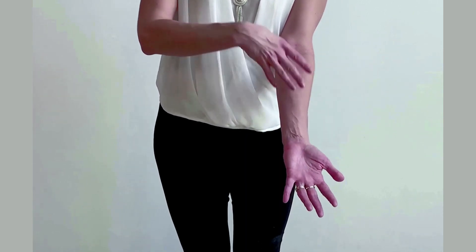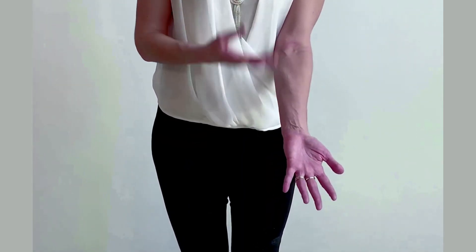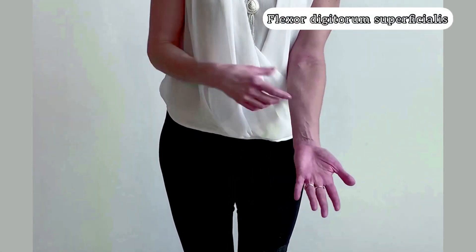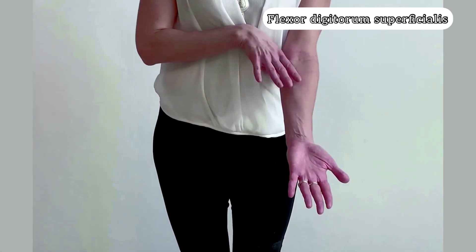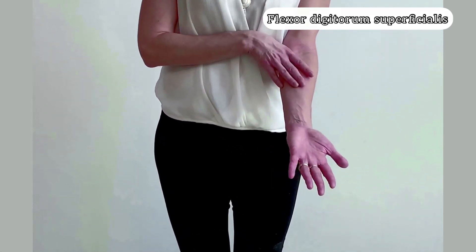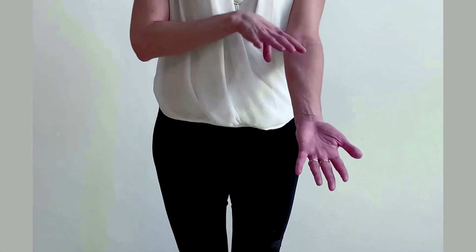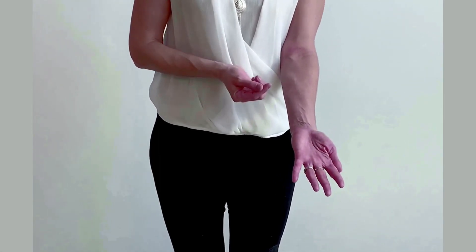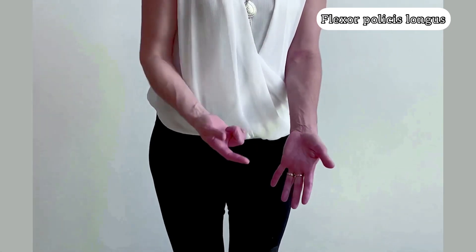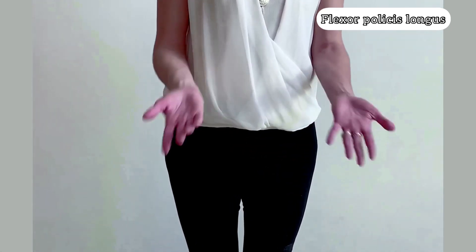If you remove the four superficial muscles, you reach the intermediate layer, where you have the flexor digitorum superficialis — it goes to your four digits. For the deep layer, you remove the intermediate muscle, and then you find the only deep muscle we're learning: the flexor pollicis longus, because it goes to the distal phalanx of your pollicis — your thumb.